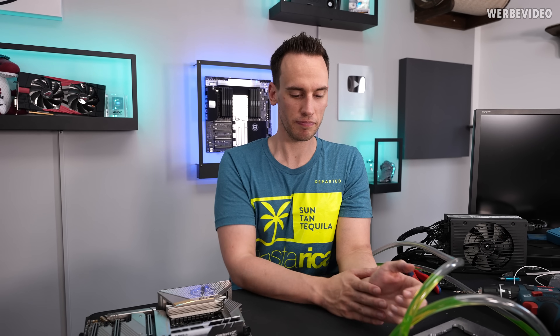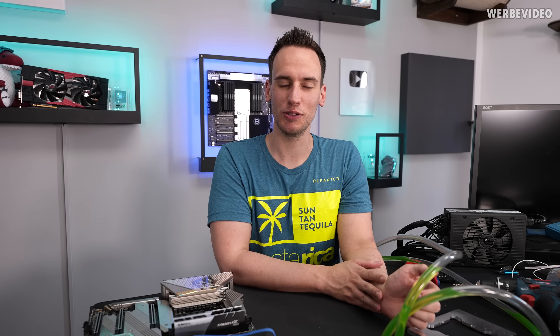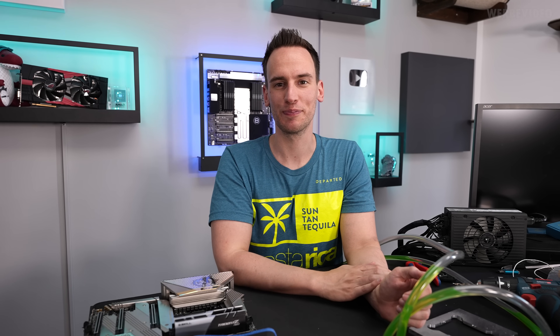So that was a quick journey on the CNC milling for my first aluminum part. Quite satisfied. Thanks for tuning in — see you next time. Bye.